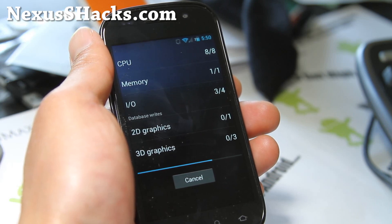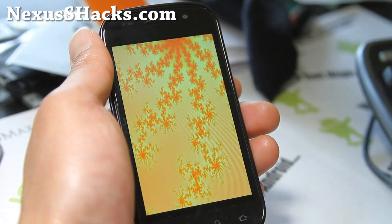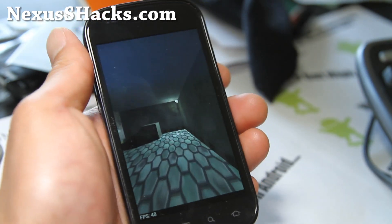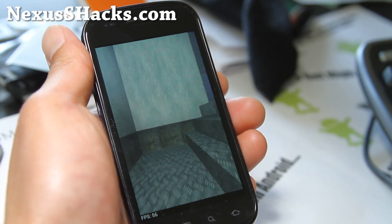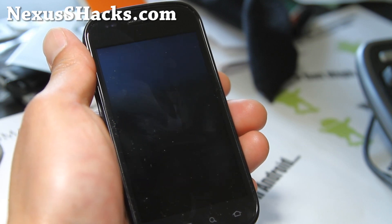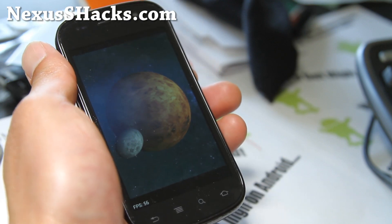You can also customize the pull-down notifications — you can mess with the settings there, the Apex settings. 48 frames per second, 43, 50. Google has actually done a fantastic job with the latest IMM76i. I've seen a lot of lag — just a little bit here and there — but now it's like near perfect.